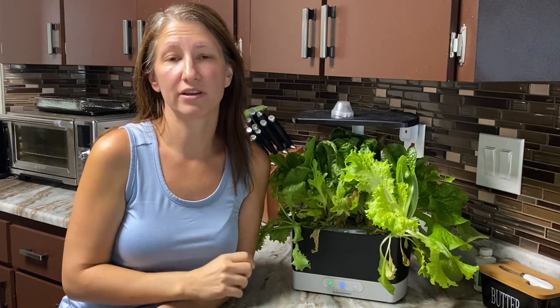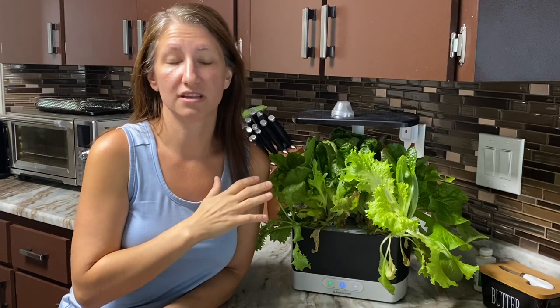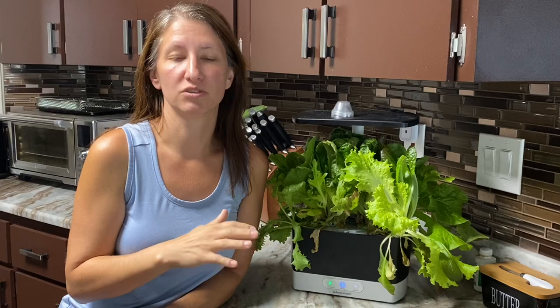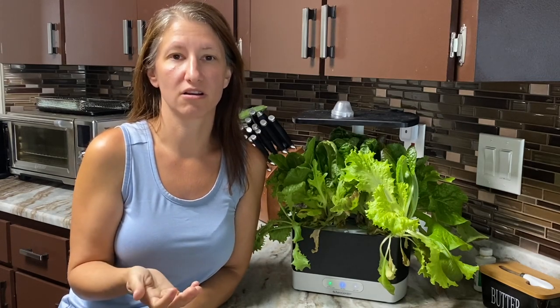The first step to growing lettuce in your AeroGarden is to first disassemble the AeroGarden completely and clean it out really well with soap and water, especially if this is a new AeroGarden for you.